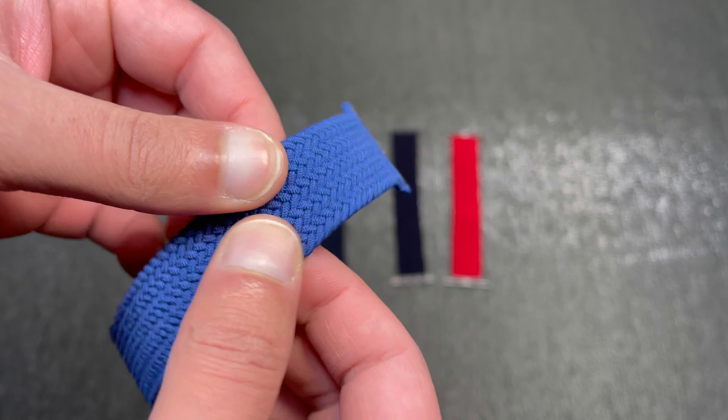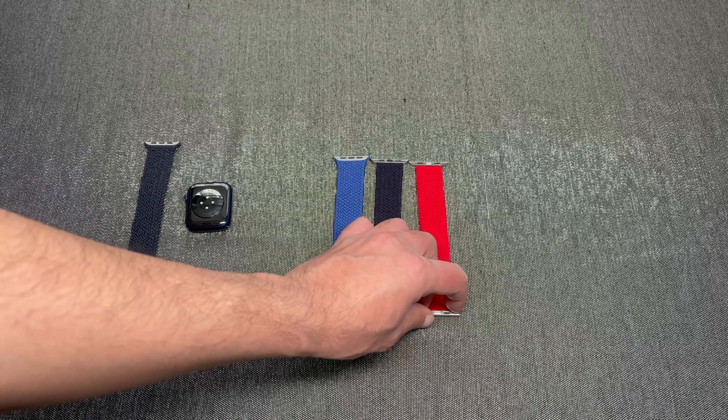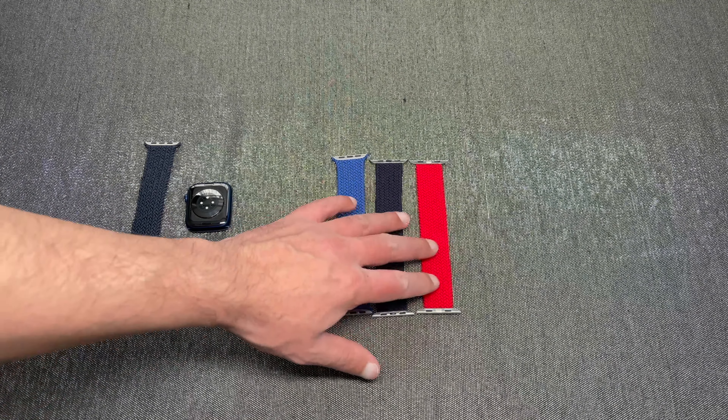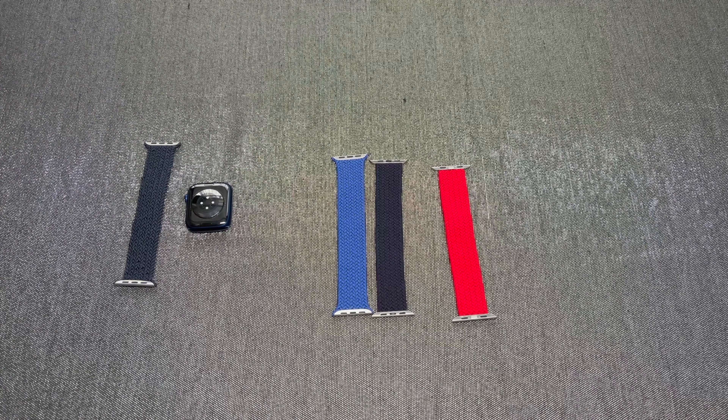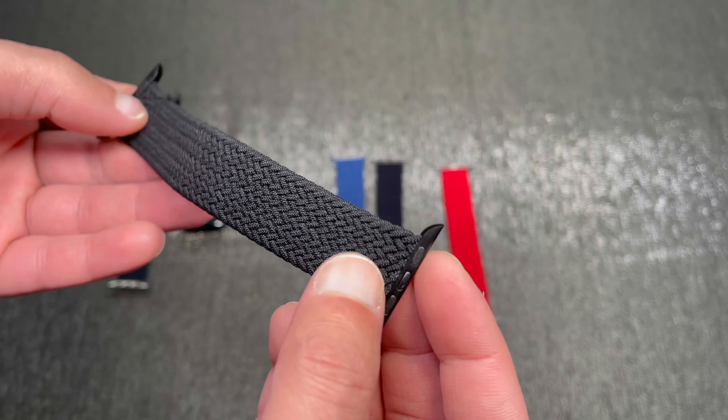In terms of sizing, this is a size five band. Both of these were advertised using size numbers - I believe it's three through eleven - but as soon as I purchased them, the listing disappeared. The seller relisted but now only uses small, medium, large, or super small - they've all followed the same pattern of not giving the actual Apple sizing. As you can see, both replicas are slightly smaller and shorter in comparison to the genuine one.